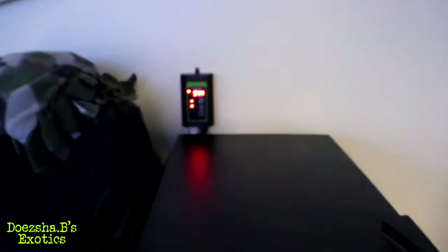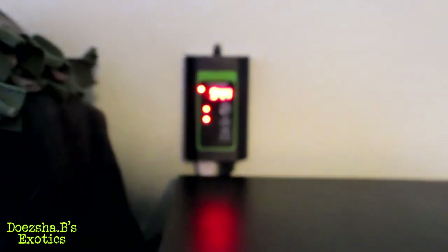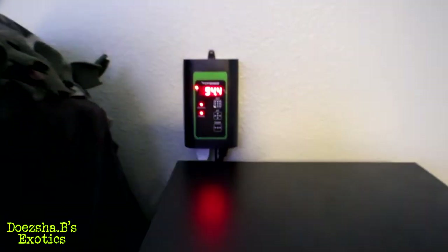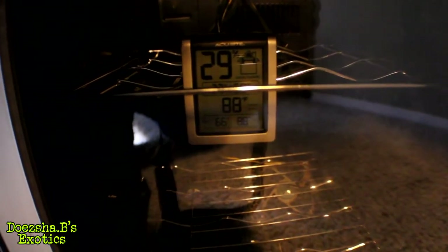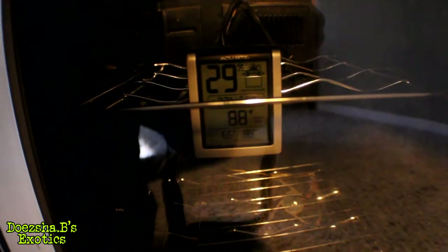I did want to do a quick update. I hooked up my thermostat and my incubator. I'm running the thermostat at 95 degrees, but at 95 degrees on the inside that puts me at 88 degrees and 29% humidity. That's just standard without anything in it.